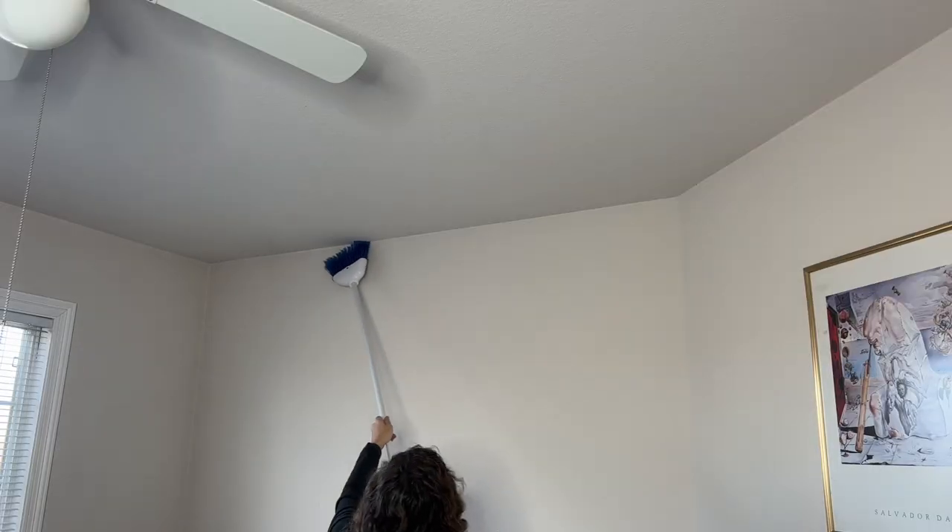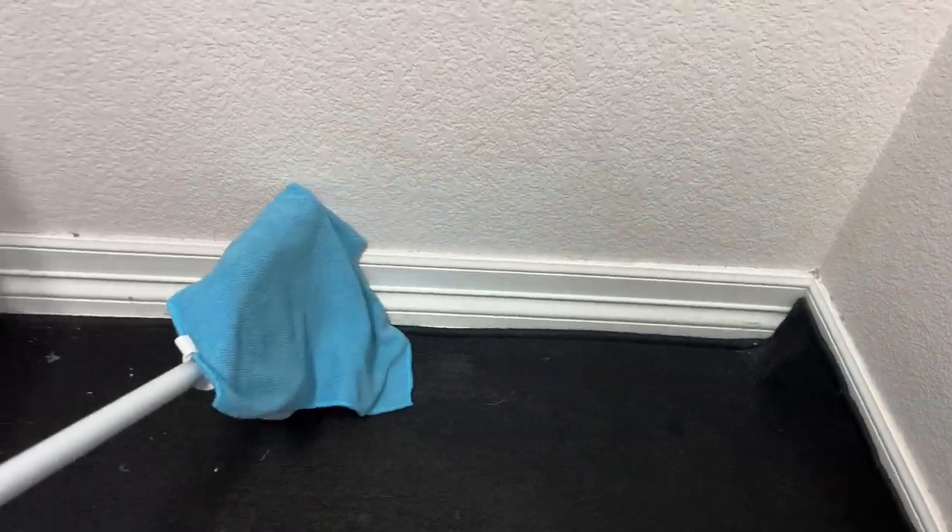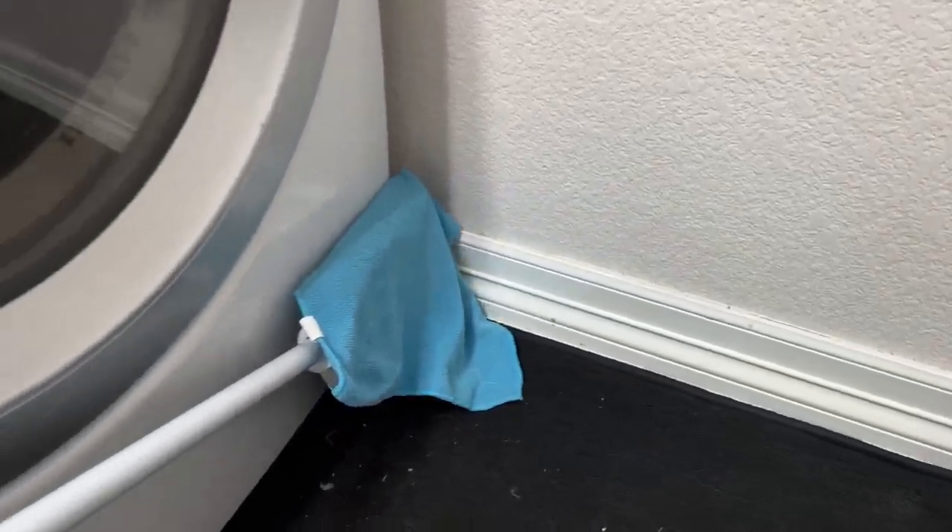Don't forget about your broom — you can clean cobwebs from top corners, wrap it in a microfiber cloth to clean baseboards, and it also works great on blinds. I'm also a big fan of reusable dusters and dusting mitts from the dollar store. Simply use them to dust, then throw them in the wash and use them again.